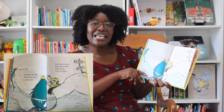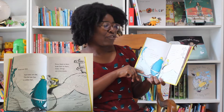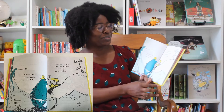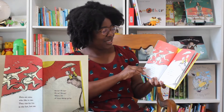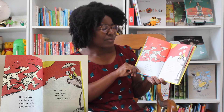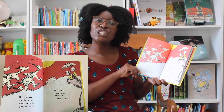Some are thin and some are fat. The fat one has a yellow hat. From there to here, from here to there, funny things are everywhere. Here are some who like to run. They run from fun in the hot, hot sun. Oh me oh my, oh me oh my, what a lot of funny things go by.